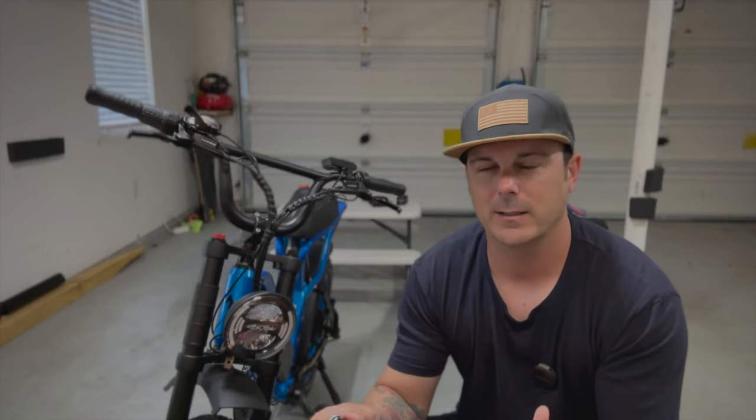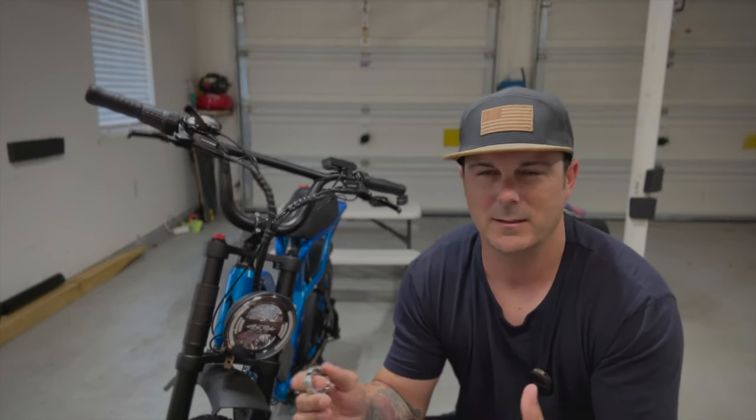Today I'm going to be going over my favorite bike maintenance hack. If your wheels sound anything like this, you're probably cringing every single time you ride, and it is not a good feeling to be riding a bike that doesn't feel like it's in tip-top shape, especially if it's making this type of noise.